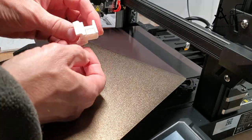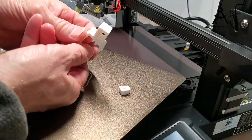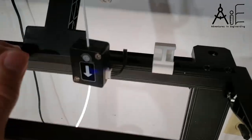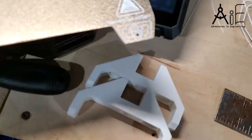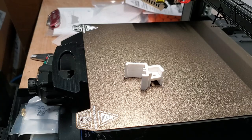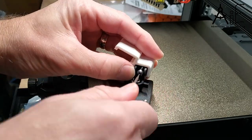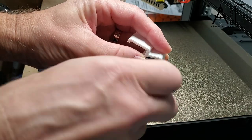The support structure came right out just by prying it with my finger, so that was kind of nice. I used a four millimeter screw and just self-tapped into the part and it seems to hold just fine. I don't think it needs any more strength than that.